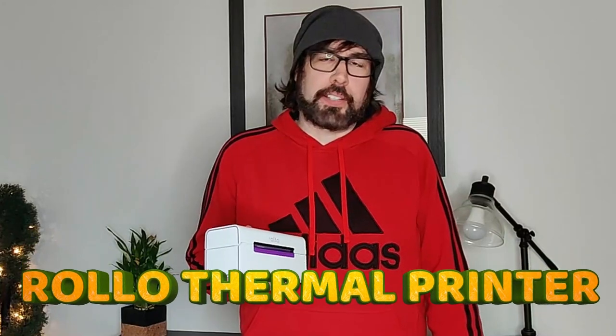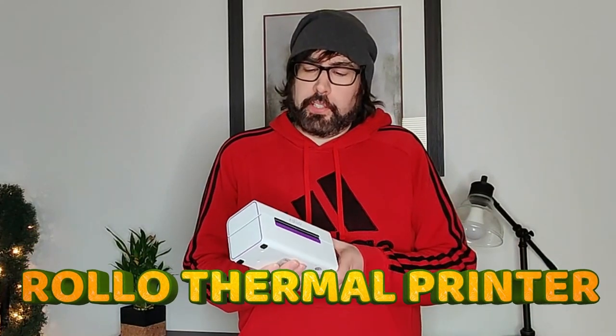Hey, what is up everybody, it's Wick here and I'm going to be talking about this Rollo wireless printer that I bought. I'm going to tell you my thoughts on it and do a little bit of a review video on it.